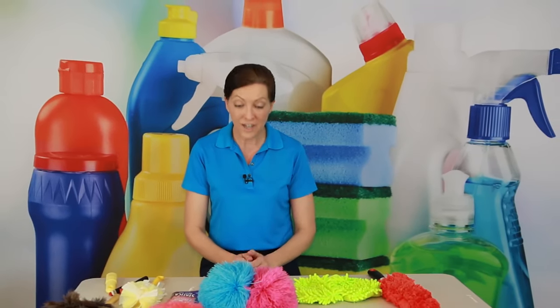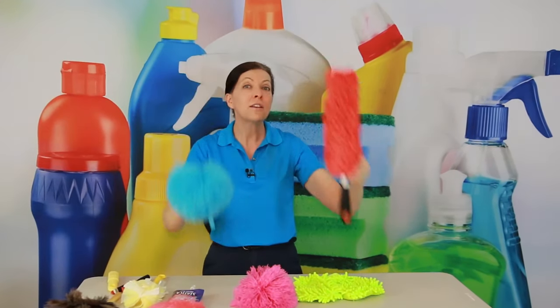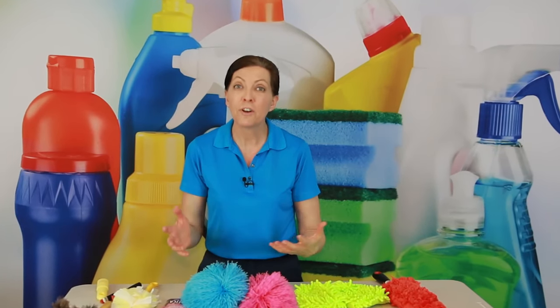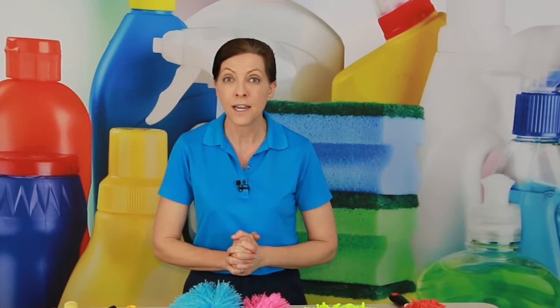Dusters come in different sizes and they have different shaped handles, so there's going to be a different handle that is more comfortable for you. You're going to find it by trying out different things. Over the course of your career you'll try out lots of different things, but there are a couple that I want to recommend today because they're effective, they work, they're inexpensive, and I swear by them. So these are my top 10.